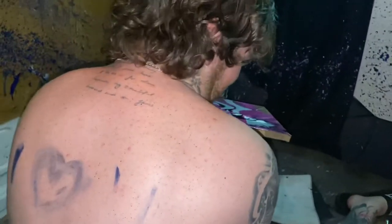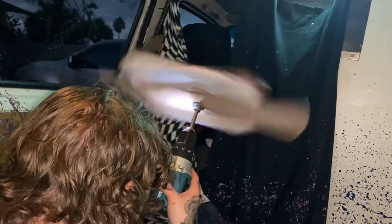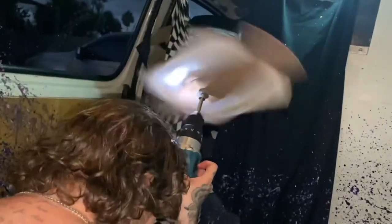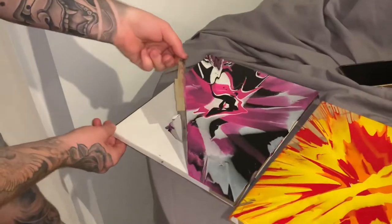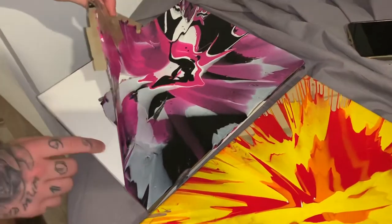Alright, here we go — three, two, one. That's spitting pretty quick, surely it's going down. That's probably good. Boom, surely that's done it. Look at that — that's better, that's way better. Alright, we're done — got paint all over my phone, all over the van, but hey, we had fun. We're peeling it off now — careful, we need to make sure we don't mess up the paint.